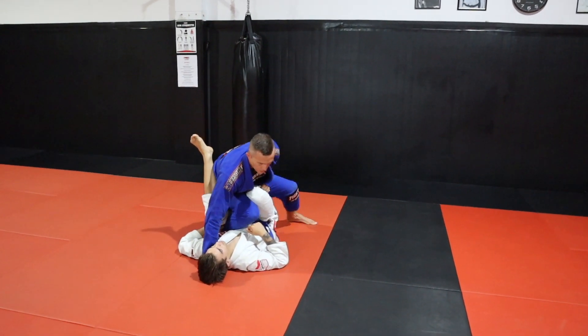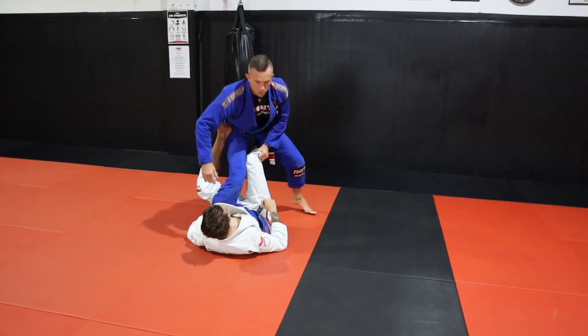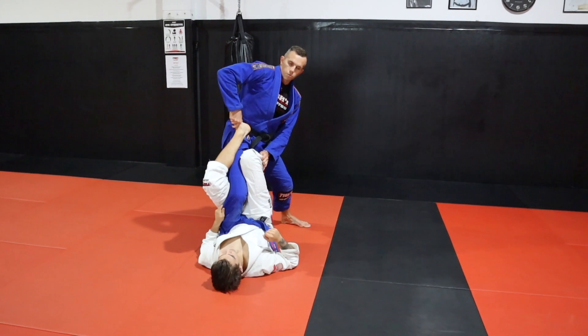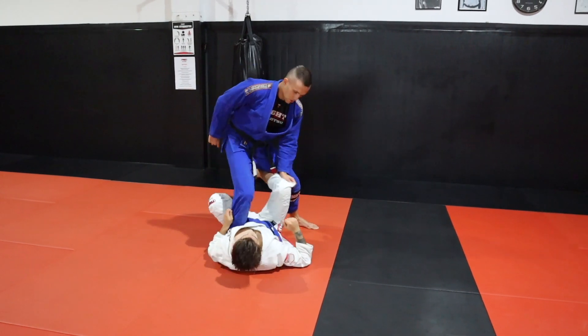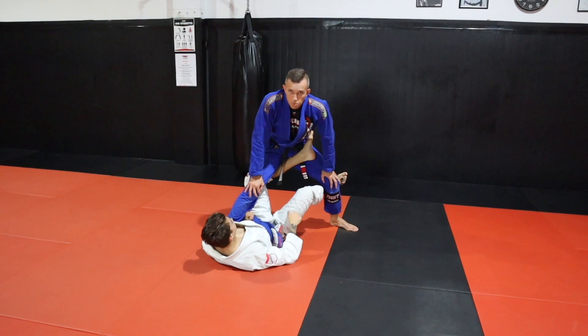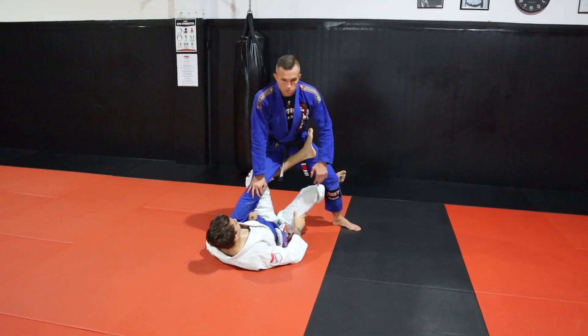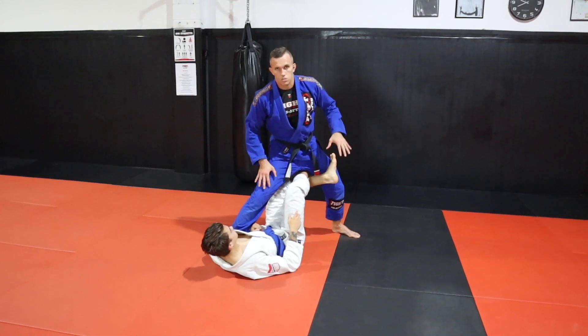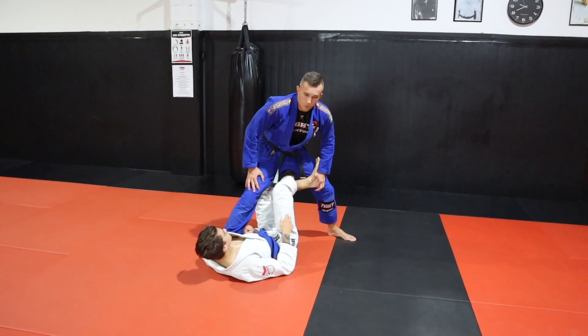This hand is pushing in as much as it possibly can. If I just get rid of this grip, he'll probably go into X guard — and now he's got a lot more control. Or he goes into reverse X guard by switching his feet. Either way, he's controlling that opposite leg a lot more than before.